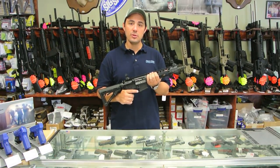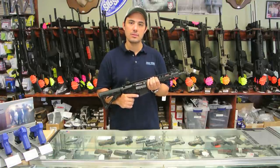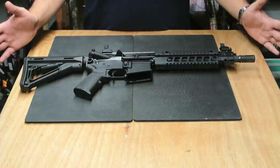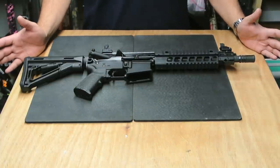Today we're going to be doing a review of the new SIG 516. This is the 10 inch SBR model. We're going to do a quick overview of the features of this rifle and then we'll get into some more detail later on.